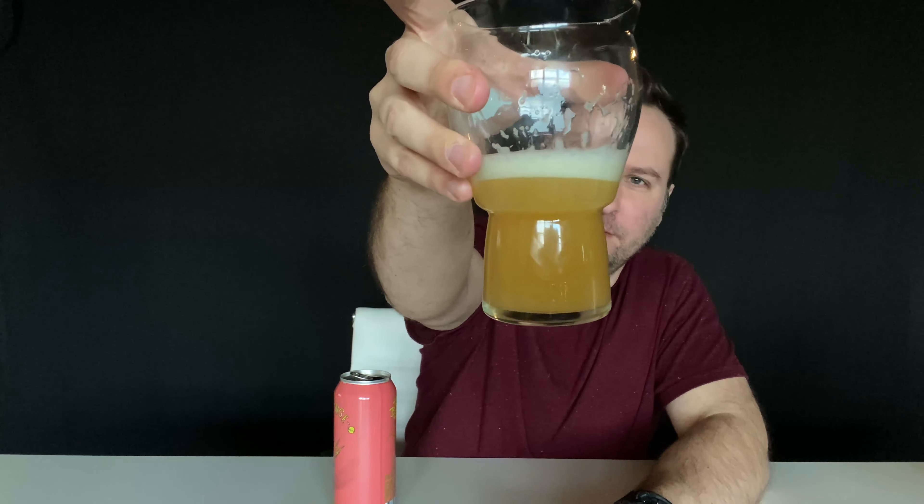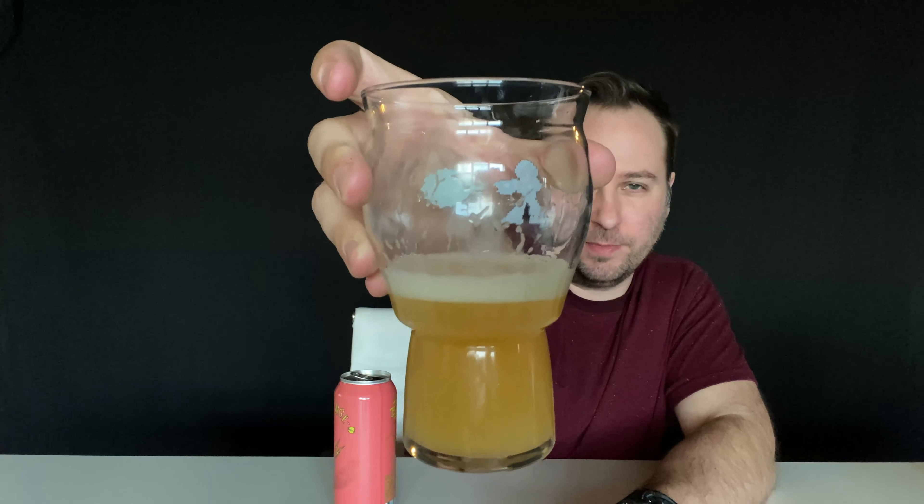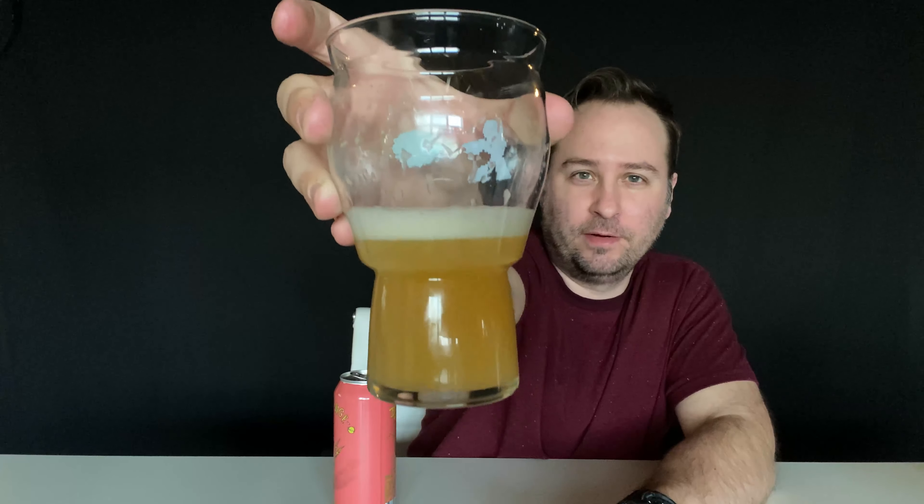The color on it is that perfect New England IPA color — it's like a yellowish, very light orange. I know I kind of created some head, but it's got about a pinky width level of head in the beer. You can probably hear that there's like a biplane going by — I have my window open.